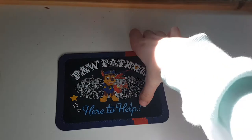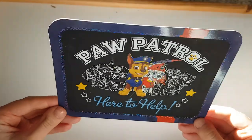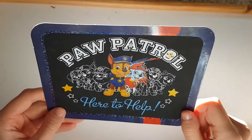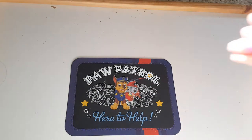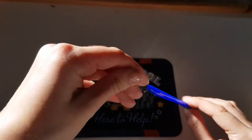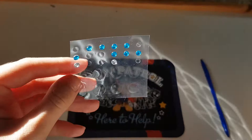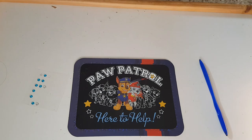Look at this pretty card — it has all the pups on it! We've got Everest, yay! I'm pretty sure we have all of them — one, two, three, four, five, six, seven — yep, all seven! It says 'Paw Patrol, here to help.' So cool! We're gonna use this stick — it's like a pen but without ink. And over here there are some stickers to stick on too.